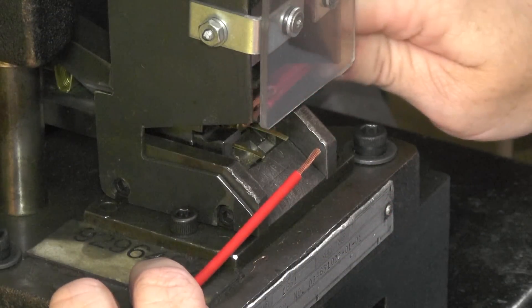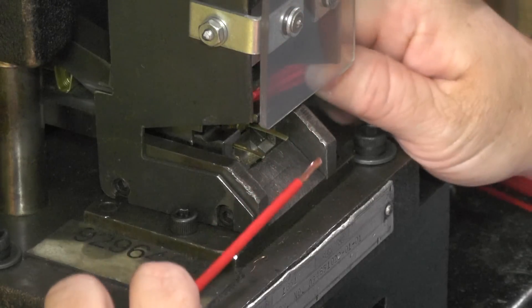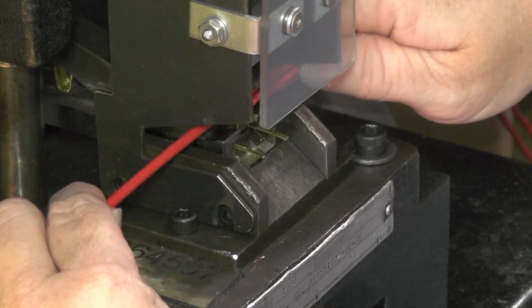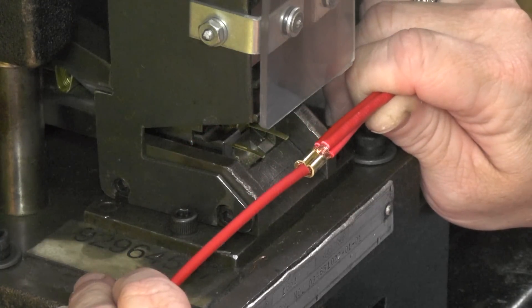Let's compare the traditional and modern way to splice wires. With the traditional method of splicing, or the clip and dip method, multiple wires were first held together with a metal terminal, as shown here.